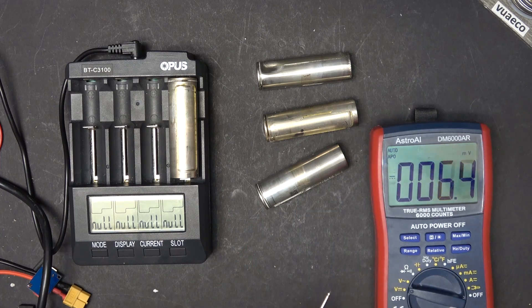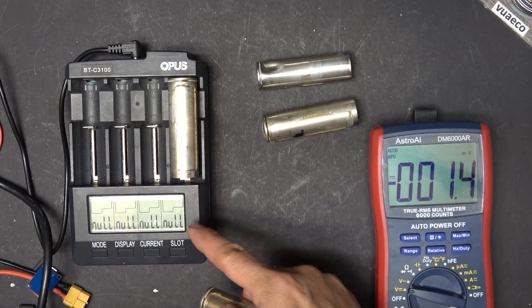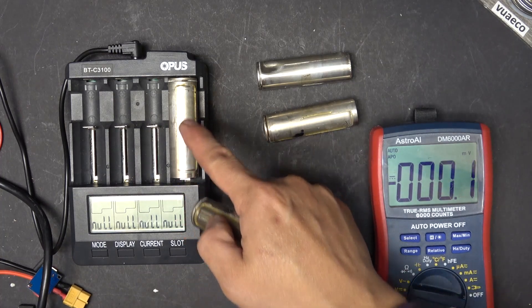That is very low — to a point where if you put it in a charger, it will not charge. My charger does not recognize the battery.